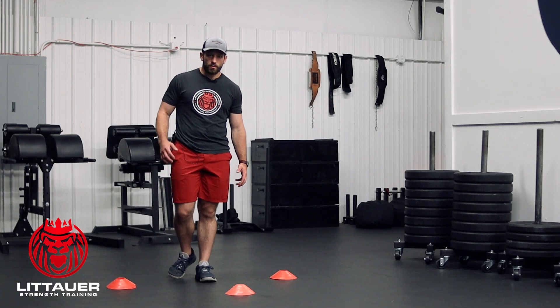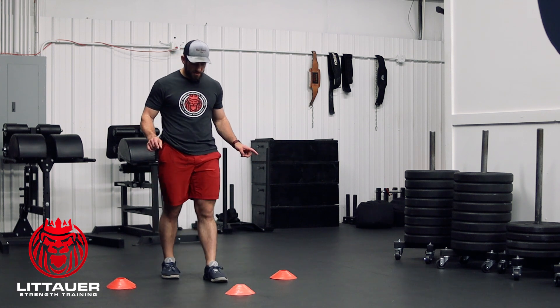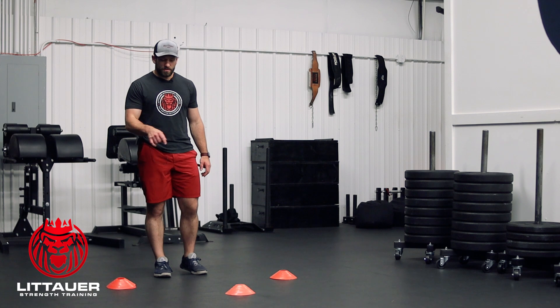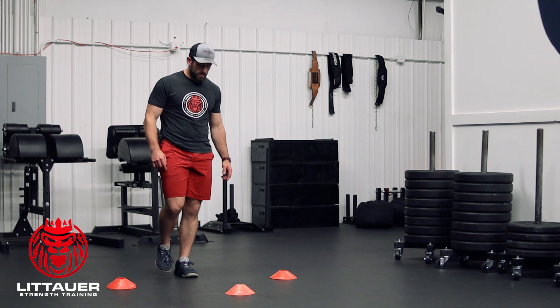Okay, this is our single leg four-cone hopping drill. I'm not going to use a fourth cone back here, but you can have pieces of tape on the floor. You have cones. Our main goal is to be able to move in this direction. These are all about two feet apart, so single leg.